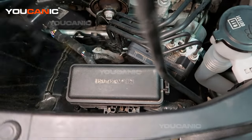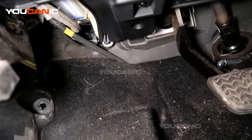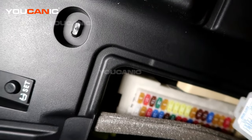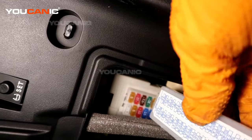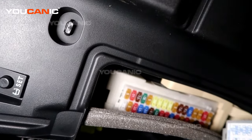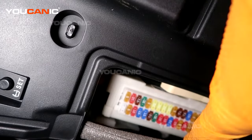The third fuse box on your vehicle is in the cab, on the driver's side down below the dash — where your left foot would be. That little white cover right up there is what you're looking for. Just pull that cover down to gain access. On the cover we have a list of all the fuse sizes and what they run — the panel, the tell lights, and so forth. If you've got something going on, you can start here with your fuses, replacing them with the same size as what you pull out.